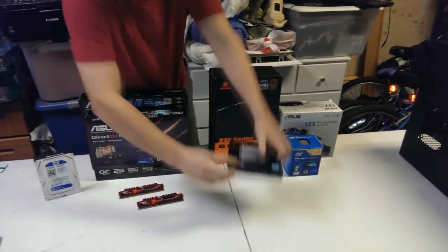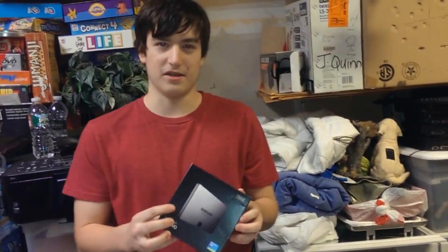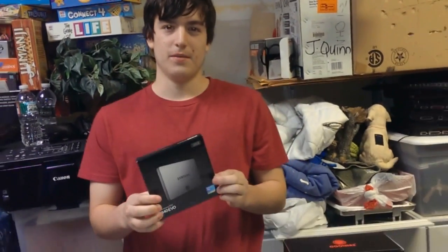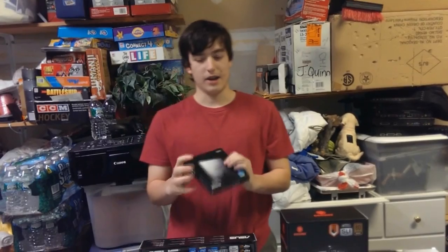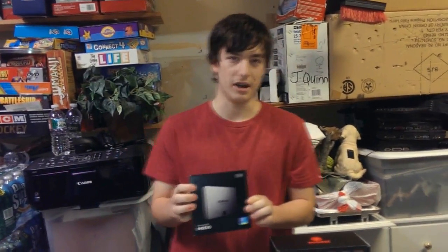And this is the solid-state drive. I picked this because a lot of people ask why go for a solid-state when it's just more money. But I've heard some really good things about them — if you put your operating system on here, everything runs quite a lot faster. I chose the Samsung 840 Evo, 120GB.